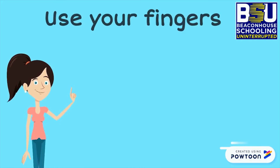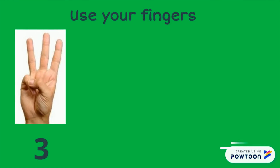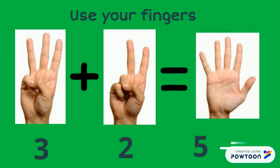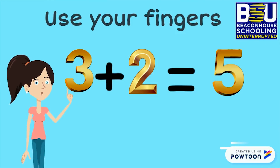Now let's use our fingers to find what is 3 plus 2. Take out your 3 fingers: 1, 2, 3. Now open 2 more fingers: 1, 2. How many fingers all together? Let's count: 1, 2, 3, 4, 5. So 3 plus 2 is equal to 5.